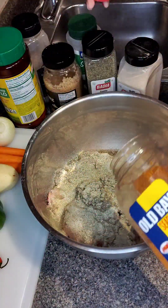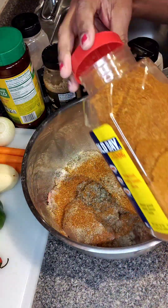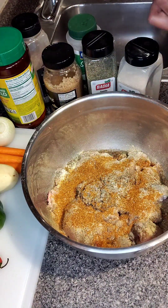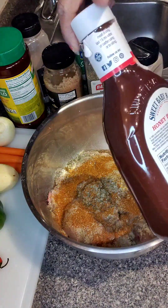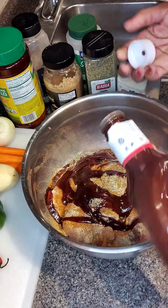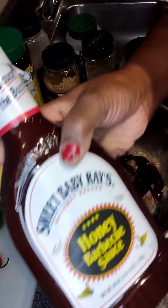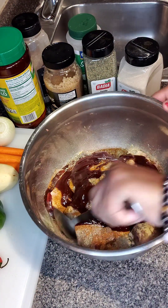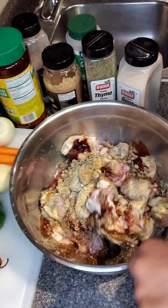So as you can see, I added my Old Bay, bouillon, garlic, dry thyme. I added some black pepper and I used some Goya Unsalted All-Purpose. I'm also using my favorite barbecue sauce, Sweet Baby Ray. This is one of my favorite barbecue sauces, but you can use any of your choice. I'm going to also be incorporating just a little bit of some hot sauce and honey.